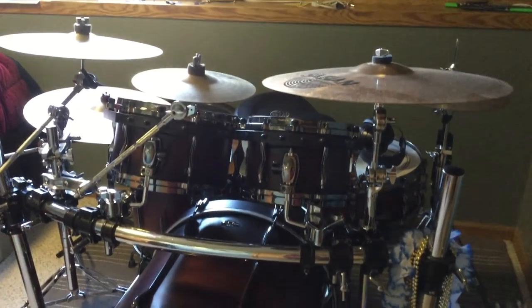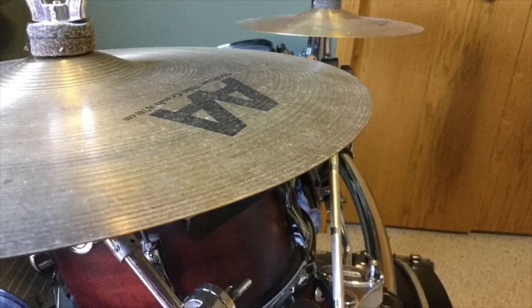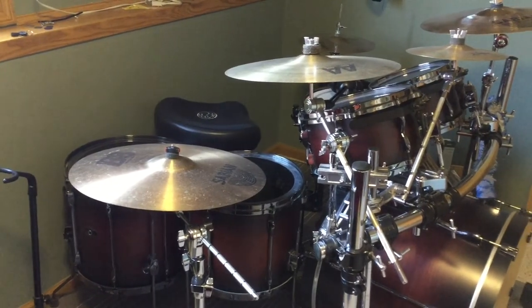Cymbals are mostly made out of copper and tin. Cymbals can get super technical and confusing with all the different types of sounds and what's in them, but generally they're just copper and tin in different amounts.